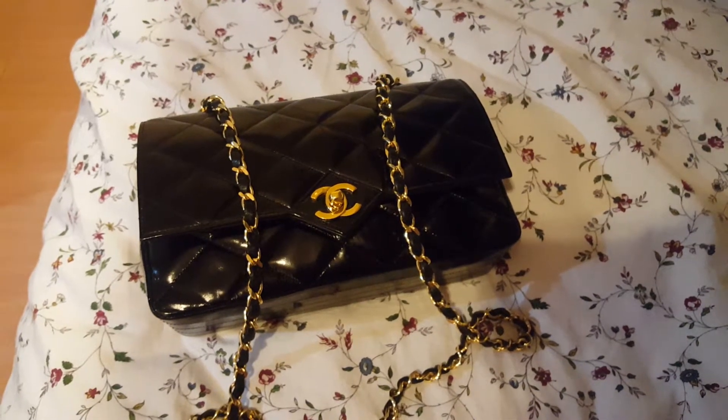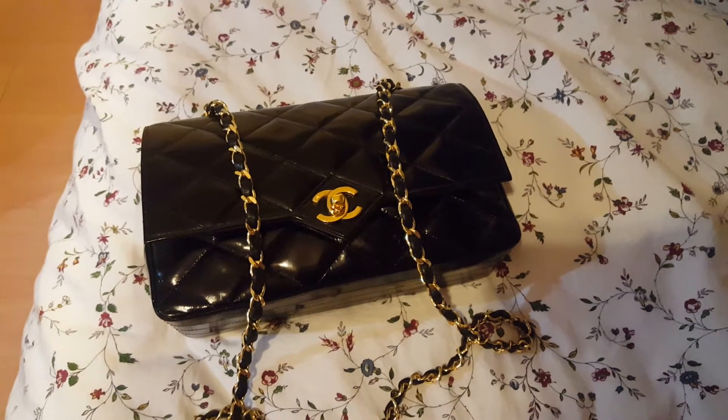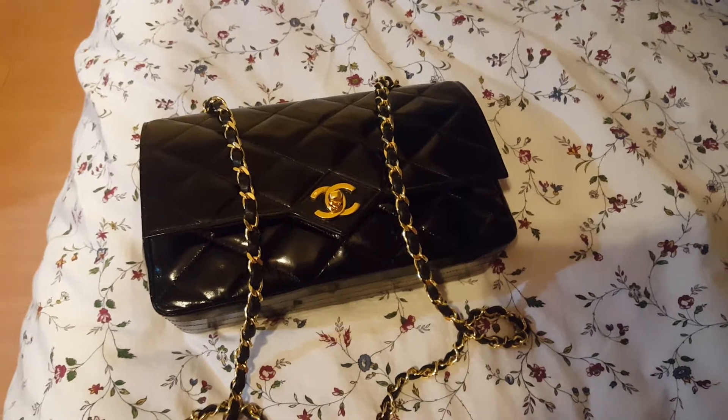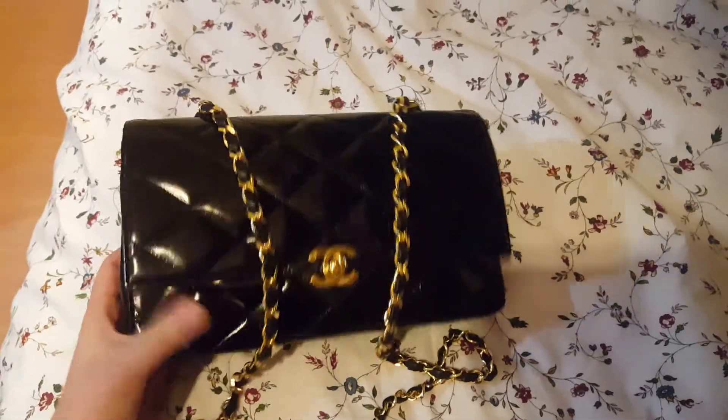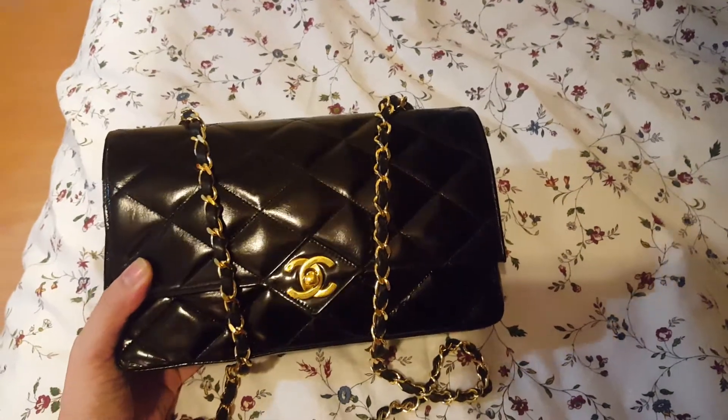Hello everyone, it's been quite a long time since I last made a video, so I just wanted to do a quick 'what's in my purse.' Lately I've been using a vintage Chanel single flap in patent.